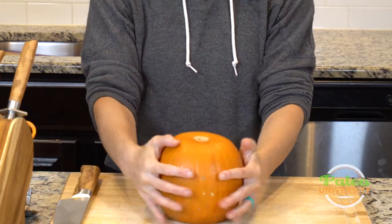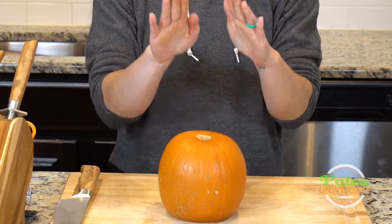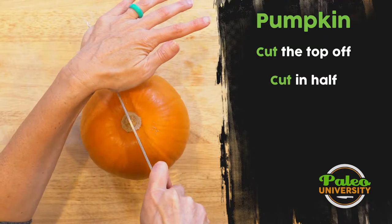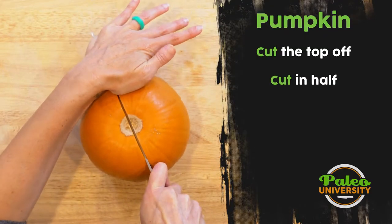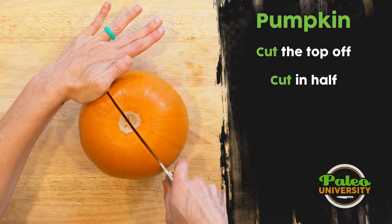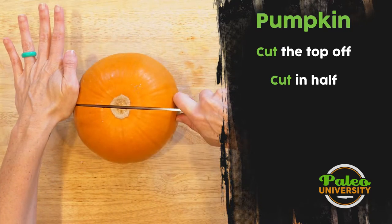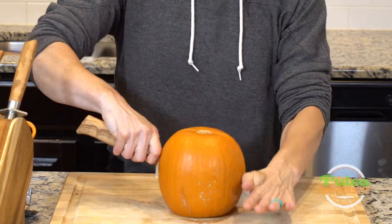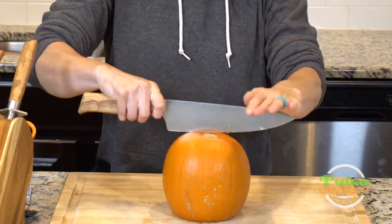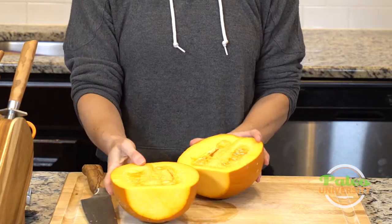Now I can set it on that flat surface I just created, which makes it a lot easier and safer to cut. I'm going to cut it down the middle — I start working the knife in, and when I get to a certain point I can lift it up and push down so the knife goes further. Then I can work it the rest of the way.